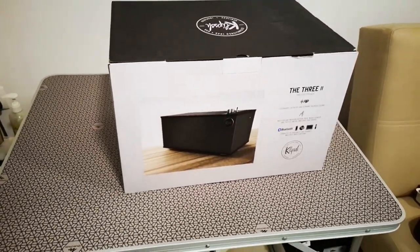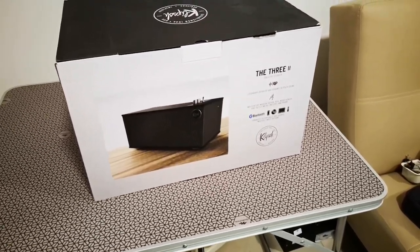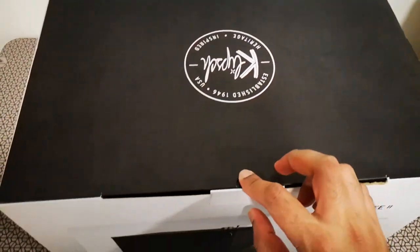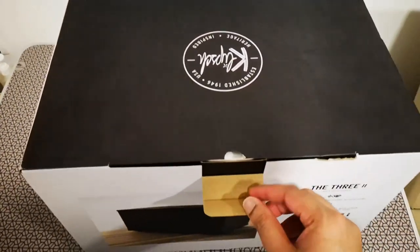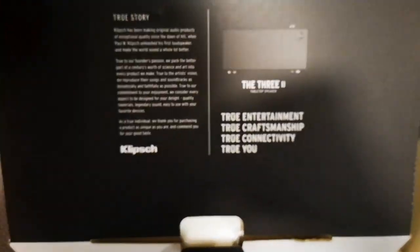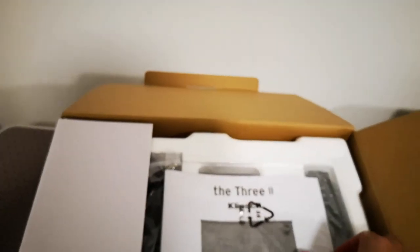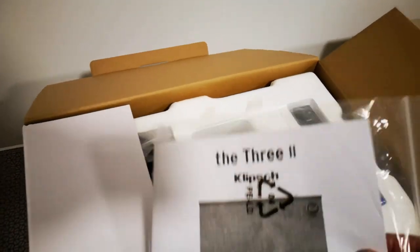This is the unboxing video of the Klipsch 32 — they call it the tabletop speaker. The package is not locked, it just comes with this standard packaging. This is the first time I'm opening this, so let's see what's inside.